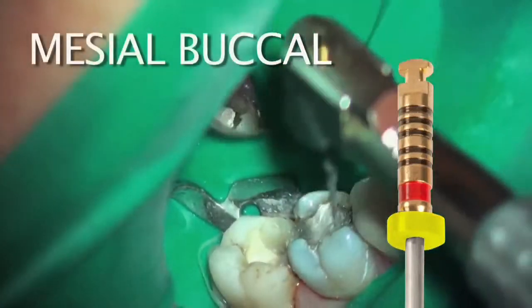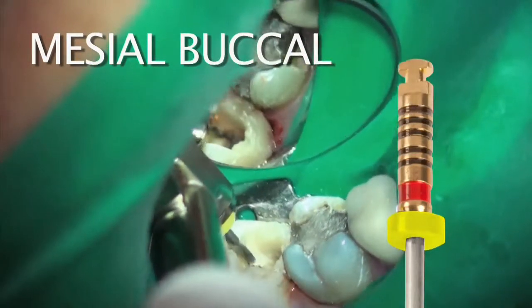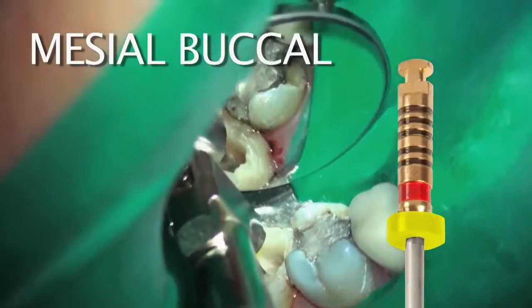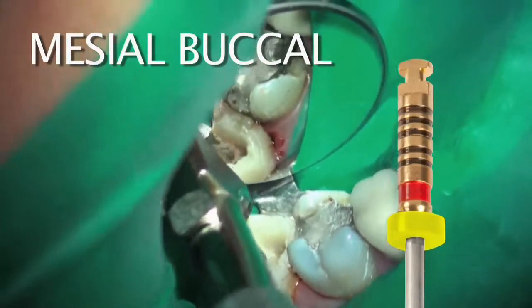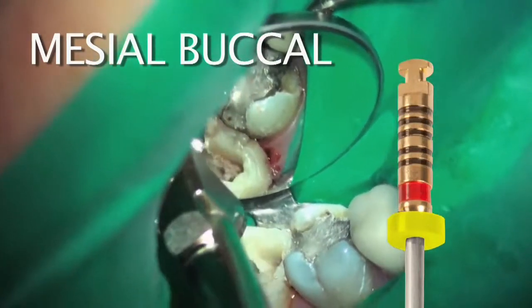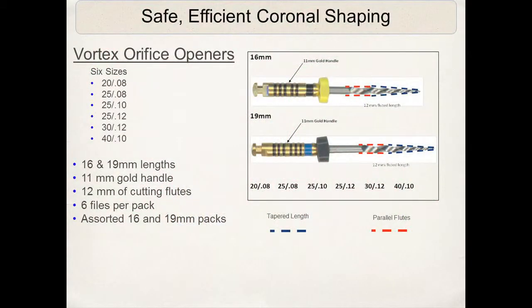Orifice openers are only applied to the orifice — to the coronal one-third of the canal — and are not meant to go around acute curves. In fact, if you encounter a case where there is an acute curvature directly below the orifice or within two or three millimeters of it, I would suggest not using these orifice openers. These are stiff, robust files. I would rather open those up with hand files and path files.